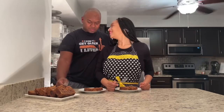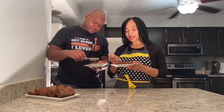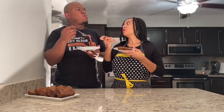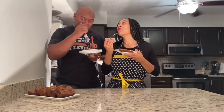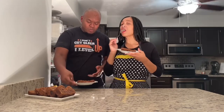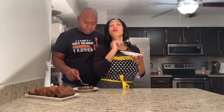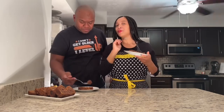And now it's time to taste our tasty treat. Here we go — I can see the cookie dough. Mmm, mighty, mighty, mighty delicious. This is very good. I'll see you in the next one, and subscribe for more.